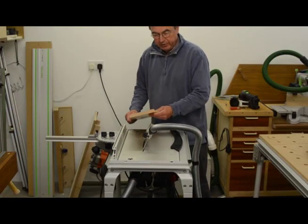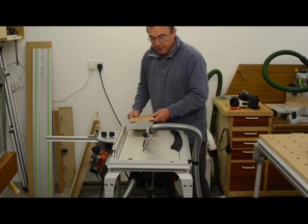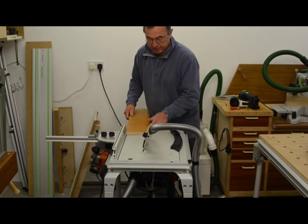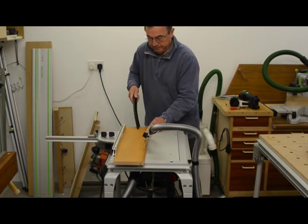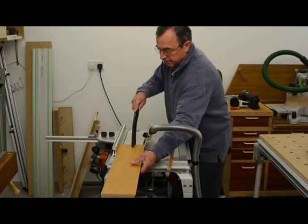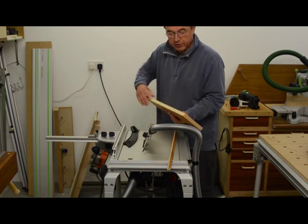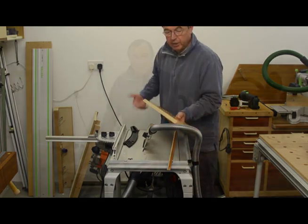I'm now going to do an angle cut on this piece of wood. I've set this to about 20 degrees, set it up, so let's see how it goes. Well, that was pretty effortless, and again, as you would expect from Festool, a beautiful cut.